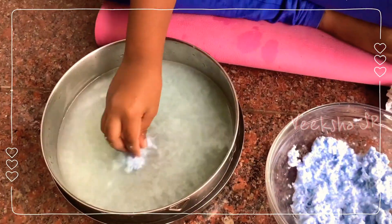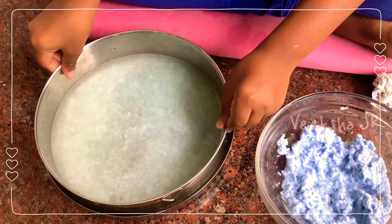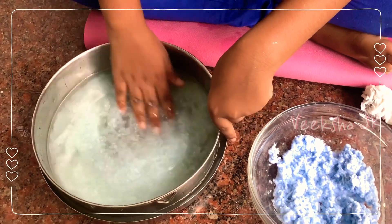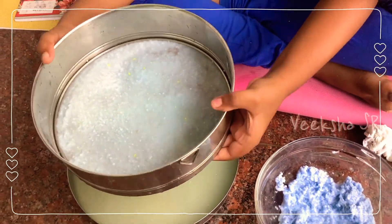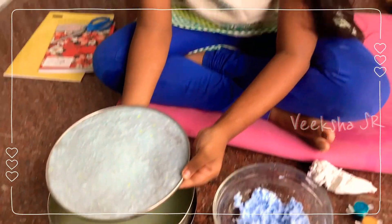First try with thick paper, then you can try with thin paper. This time I am trying to make thin paper. I am showing you one more time how to do it.